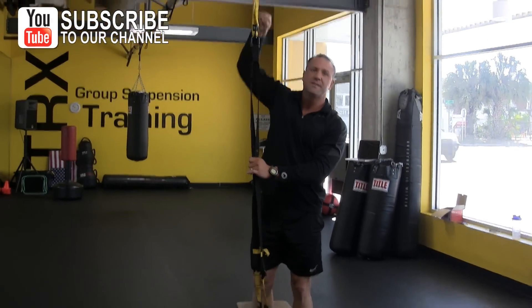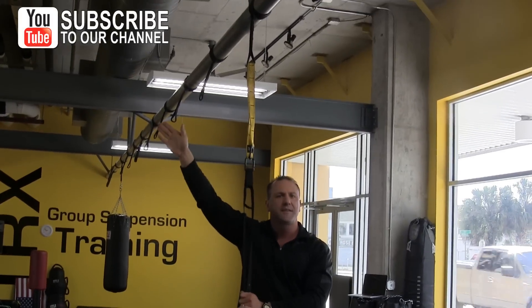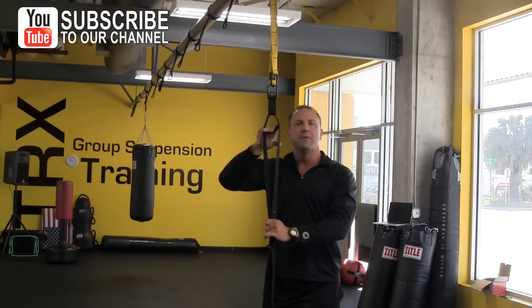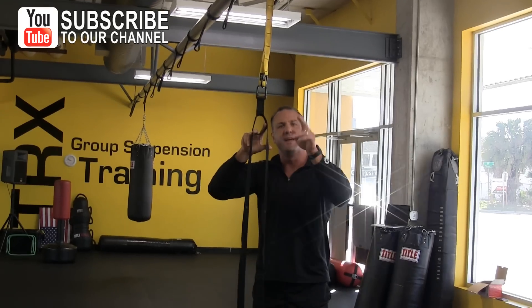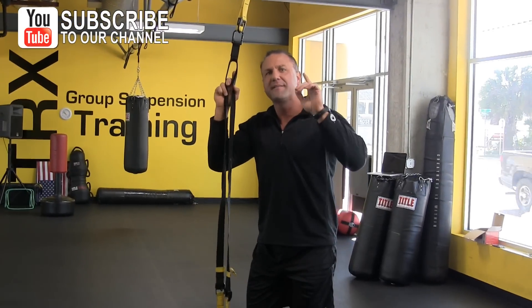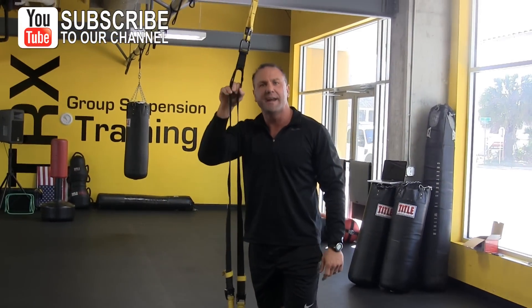So when you make your adjustment for whatever you're attaching to, just make sure you have an equalizer loop always at six feet and you'll never have any problems. This is Dan Long coming to you from CriticalBench.com and Kumo Training Company. If you need anything from us, make sure you're contacting Mike at CriticalBench.com. Have an amazing day and kick butt with your suspension trainer. Make it happen.